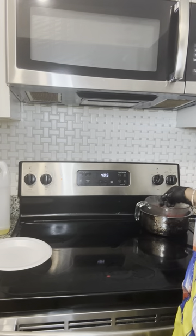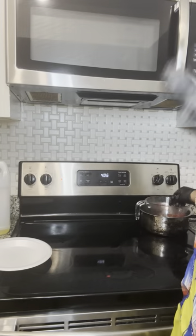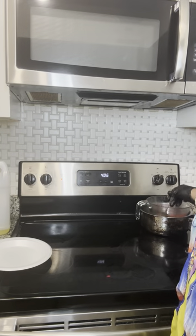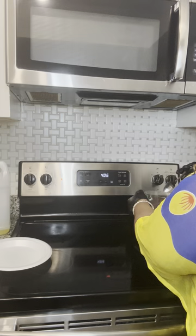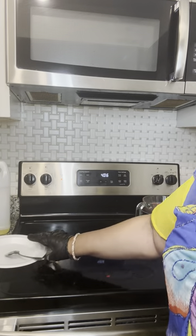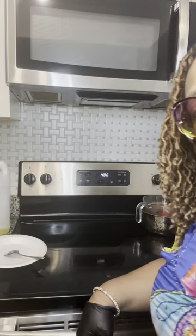I only have on gloves for the professional appeal — you're making it for you and your family and it's not for sale, you don't need to have on gloves, I just do. So you just mix and mix and mix. The water should be hot enough to melt down the beeswax.